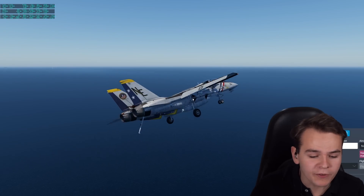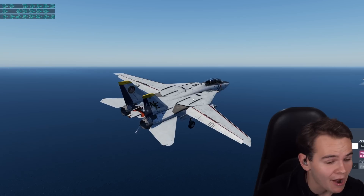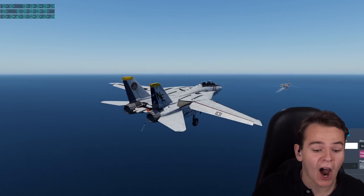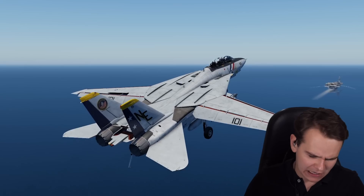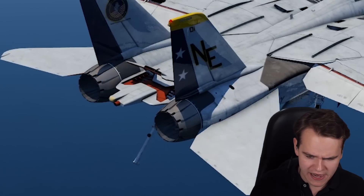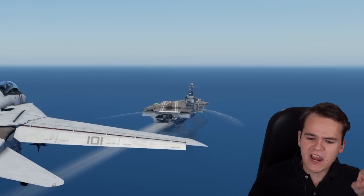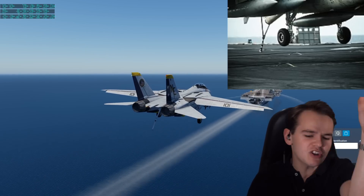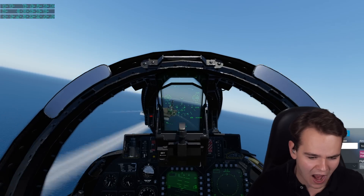Everybody, at this point we all know how aircraft carrier landings work. You have this F-14 Tomcat, as I like to say. Look at the tail hook that's already out here. Can you see these arrestor cables here on the aircraft carrier deck that will then engage into the tail hook and then make a stop?